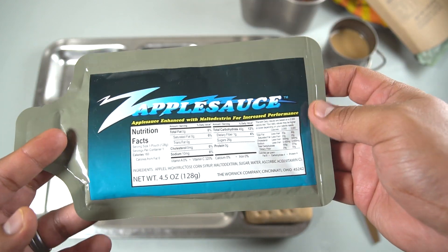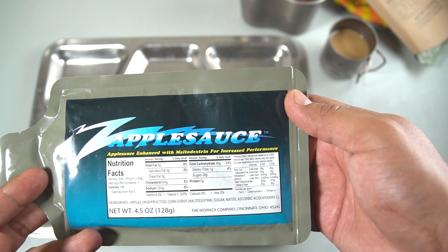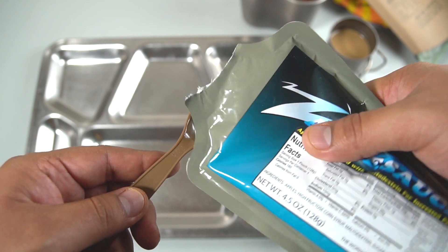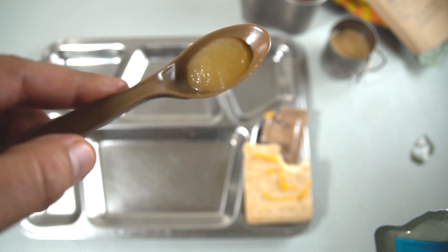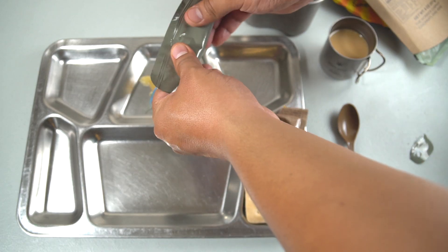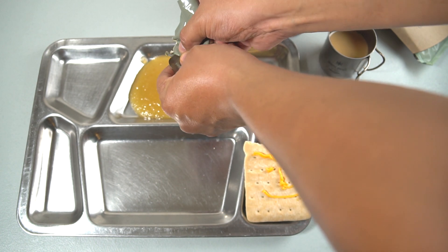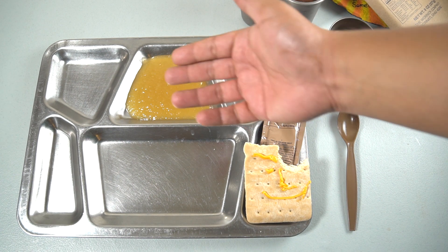Now we're going to try the applesauce. The ingredients are apples, high fructose corn syrup, maltodextrin, sugar, water, ascorbic acid, and vitamin C. It comes in a neat package you can eat right out of. It looks just like applesauce and the flavor is just like applesauce — same texture, same sweetness, maybe a little bit sweeter.